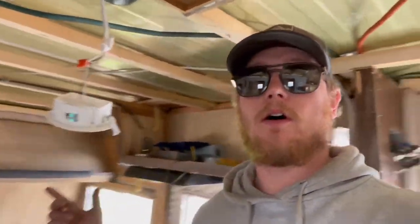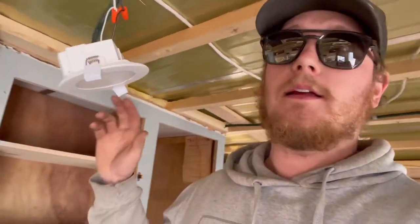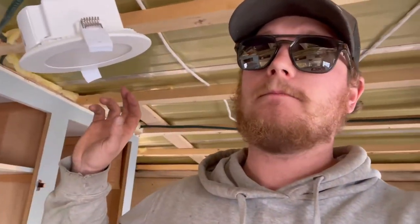We got all of the lights in — there's that one hanging a little bit — all the lights are in and wired. I'm going to wait till it's a little darker to see if they work. Cross your fingers. Other than that, we've got a little more backing to do, which I'll probably tackle during the week.